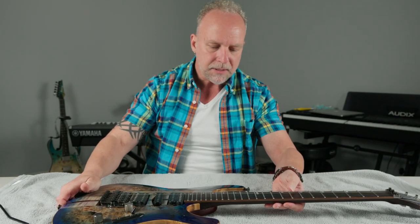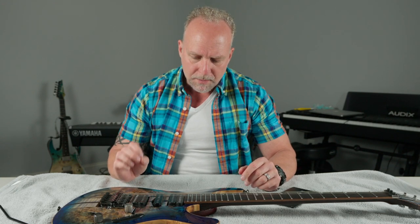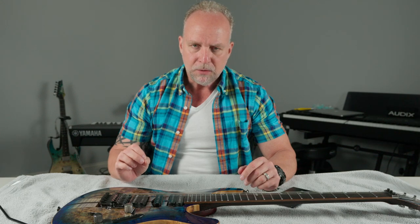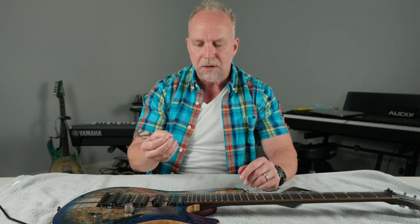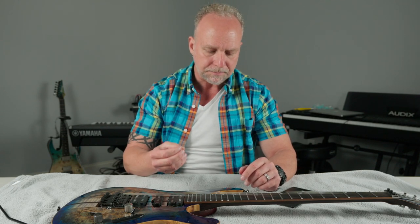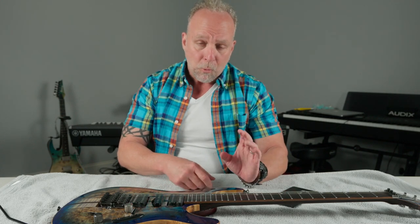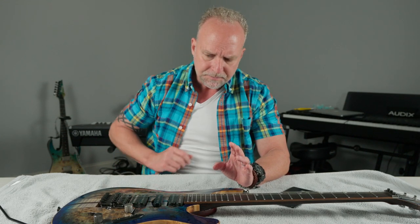What the ZPS system is: it is the Zero Point System. The premise of this entire thing is that it's supposed to return back to the zero point — the neutral position — much faster and much more effectively than a standard spring tremolo system, like a Floyd Rose. And does that work? Yeah, it does. That's one of the things that sold me on the Ibanez guitars. A lot of Ibanez guitars do not come with it; a lot of people like it, a lot of people do not.